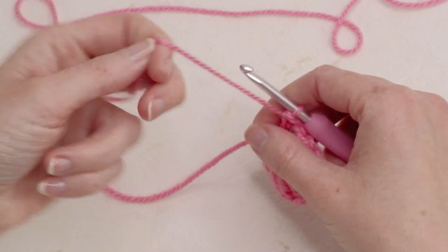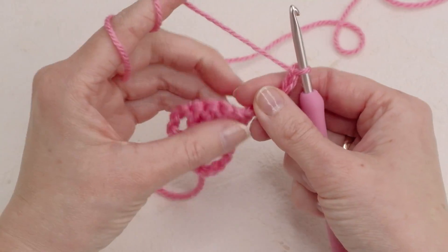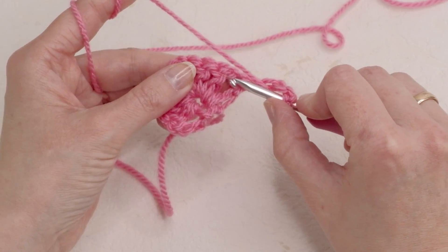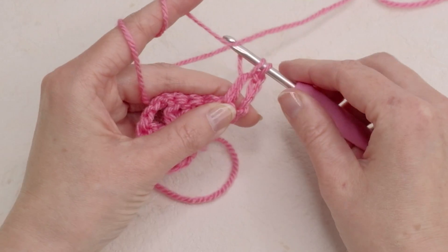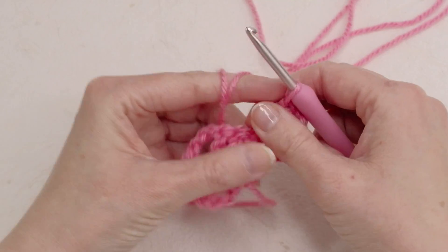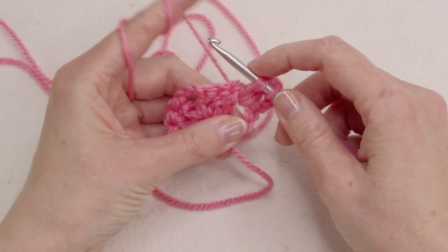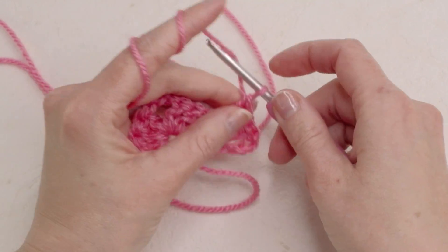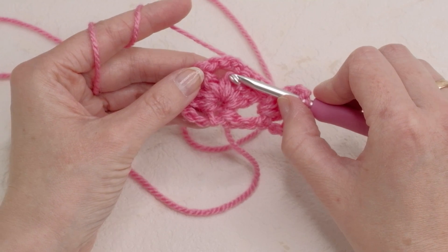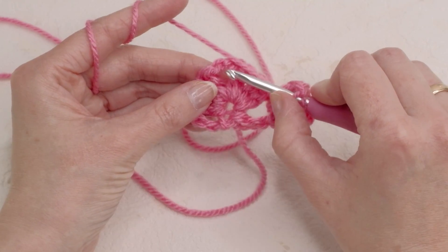Now we're gonna repeat — chain four: one, two, three and four. Now we're gonna do three double crochets in that chain-one space: one, two and three. Chain one. Now we're gonna do three double crochets, three chains and three double crochets in that point here.